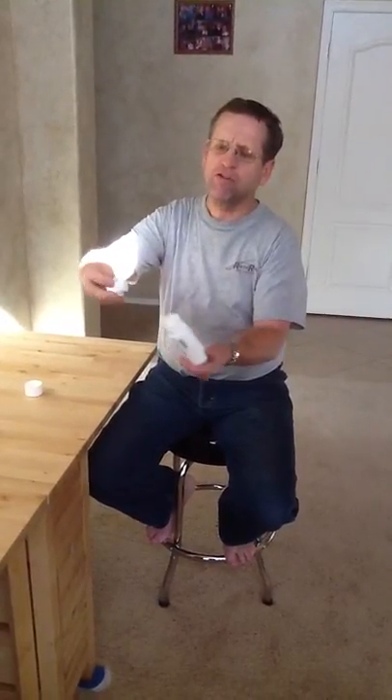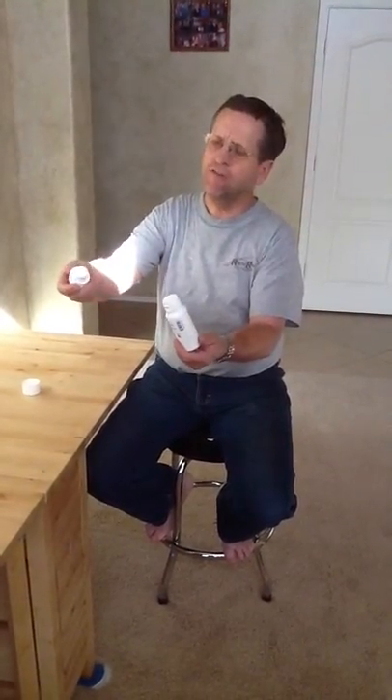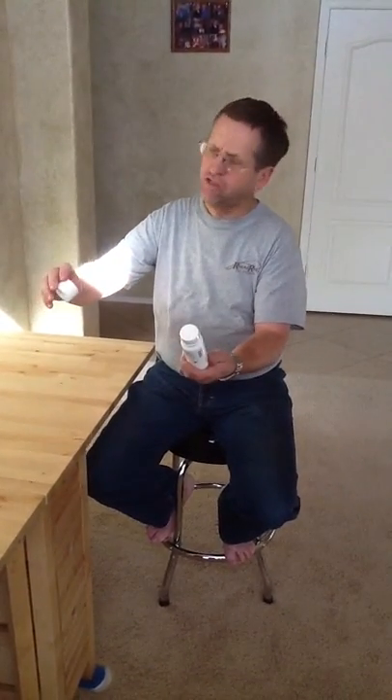You only have to do it once — you can save this bottle cap and use it for the other ones. You still have the lid and it screws on like this; you have no further use of this.